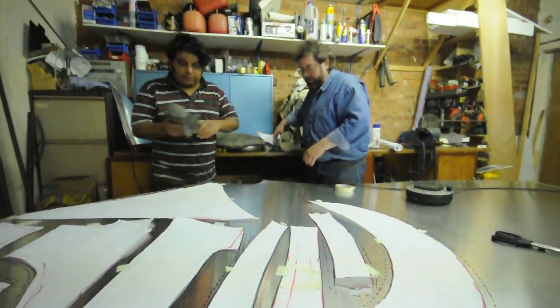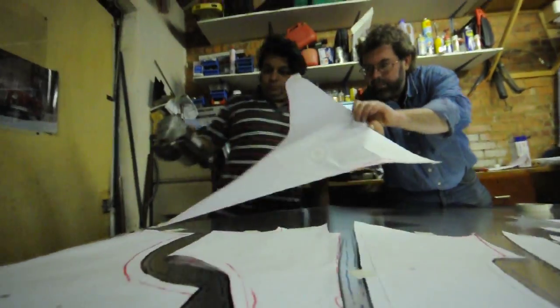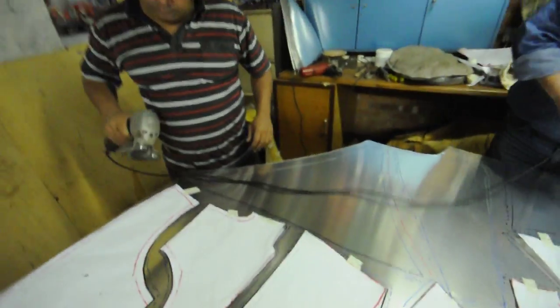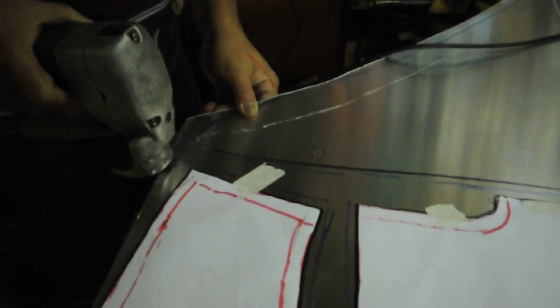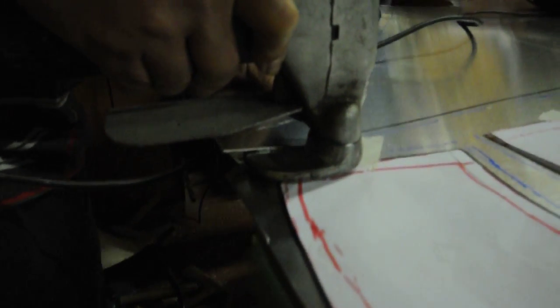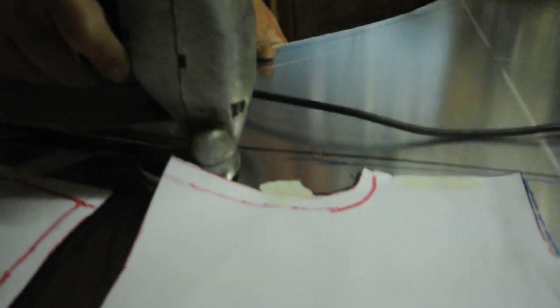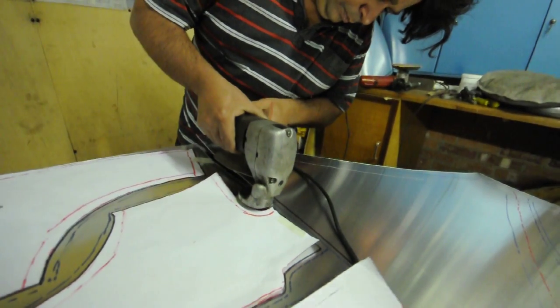Okay, so let's cut this one. Okay. Let's go.